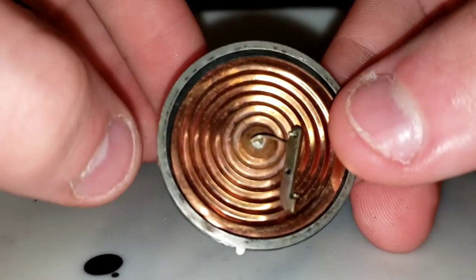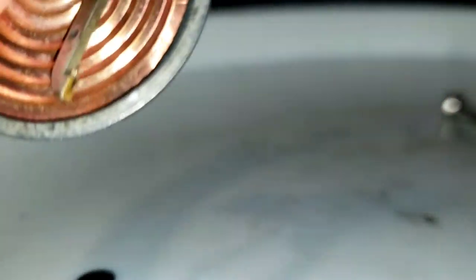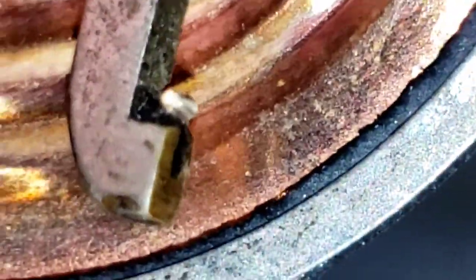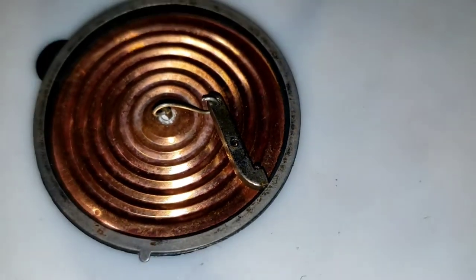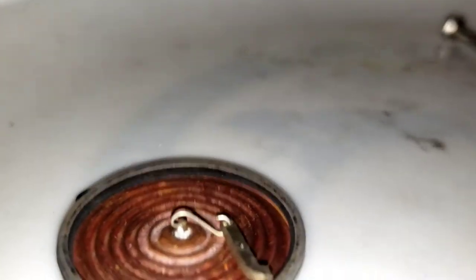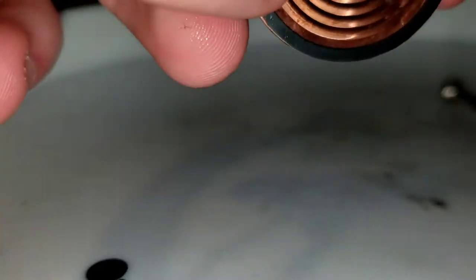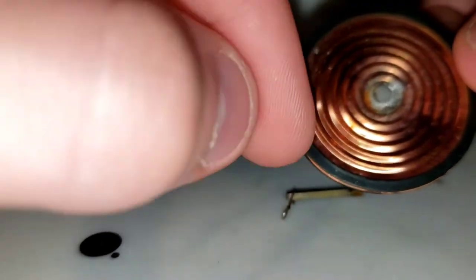That's basically what the inside of a reproducer is. The diaphragm is what moves when the sapphire tracks the groove — the sapphire is basically the needle, but it's called a stylus. It has a doorknob shape, as you can see right there. My sapphire is a bit worn but actually in good condition — the reproducer just needed new gaskets. If you are rebuilding this and want the steps, take your old gaskets off and then put new ones in when you reassemble.